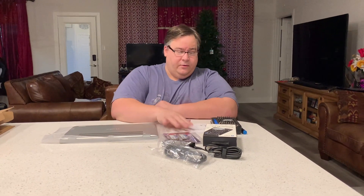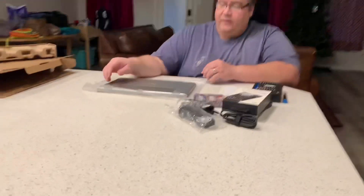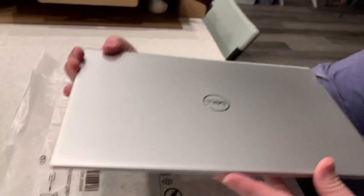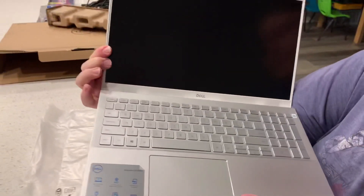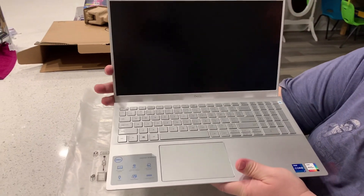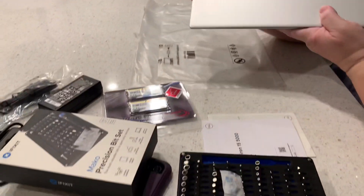First thing we gotta do is get all these little screws off. This is a Dell Inspiron 15 5000 series, model number 5502. It only comes with 12 gigs of RAM, so we're going to put 32 in — a considerable upgrade.